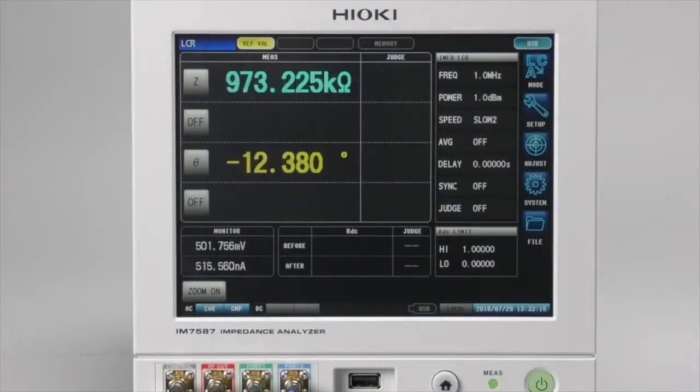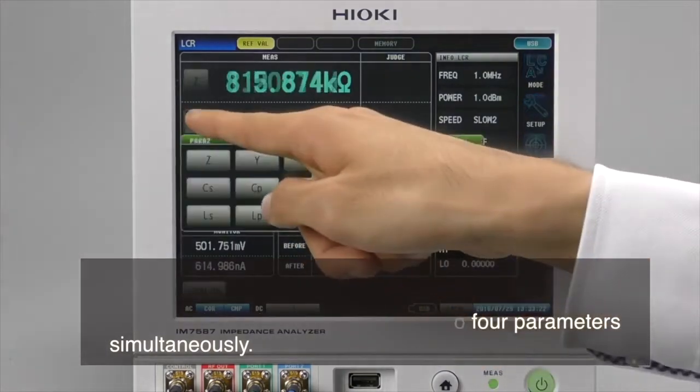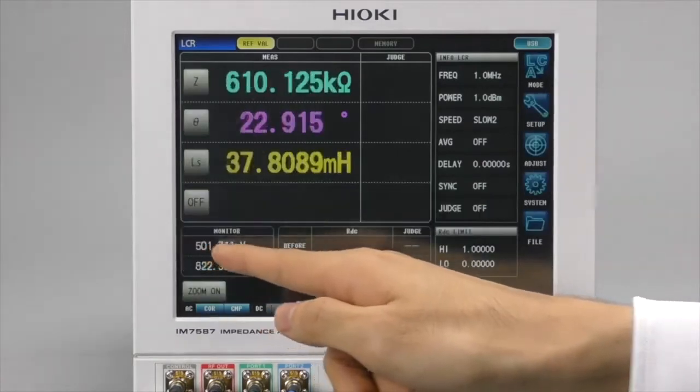Set which parameter to measure. The IM7580 series impedance analyzers can measure many parameters and display up to four parameters simultaneously. We need to select which parameter to display.